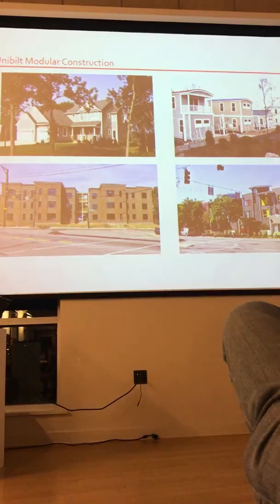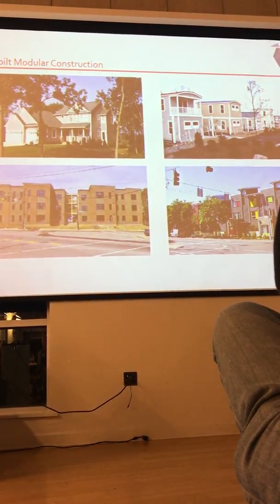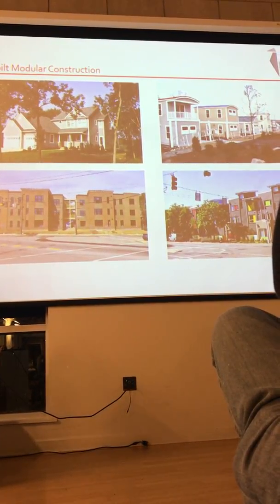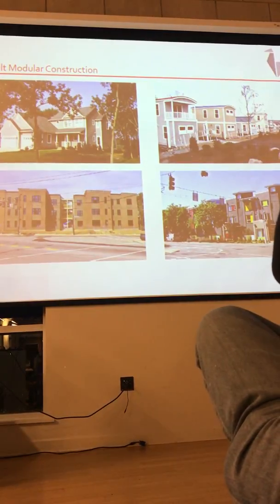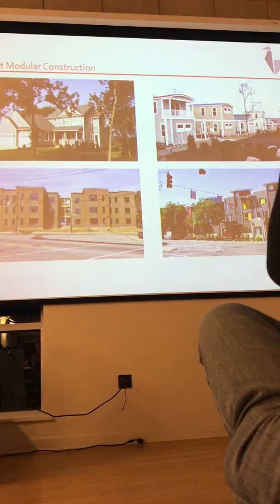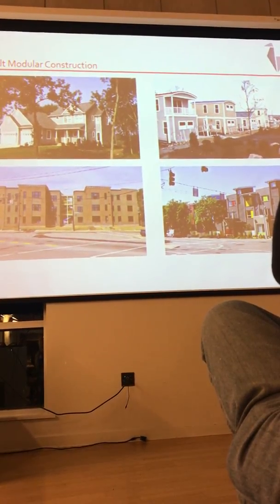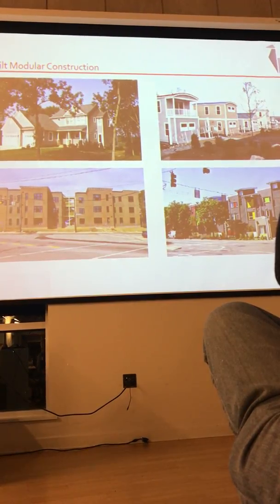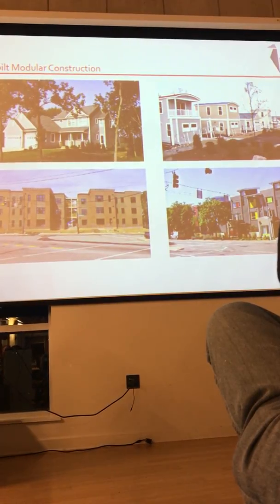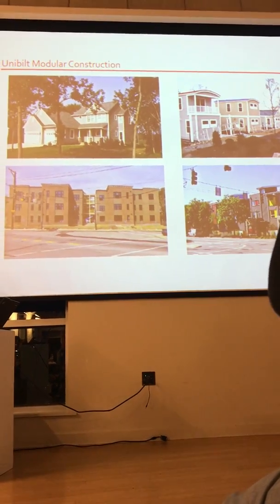They're often confused. So I've got four examples of other projects that the company has done. You can see a typical suburban home, but they've also done floating homes and apartments and condos. They create boxes inside a factory that are up to 16 feet wide and 60 feet long, completely finished on the inside. You can stack those up to four stories tall, and of course you can go as long and as wide as your lots will allow.